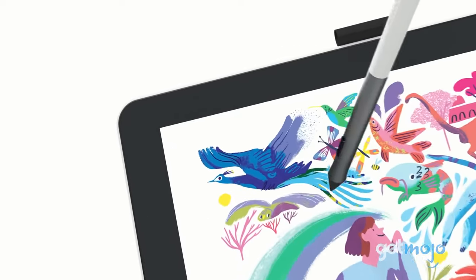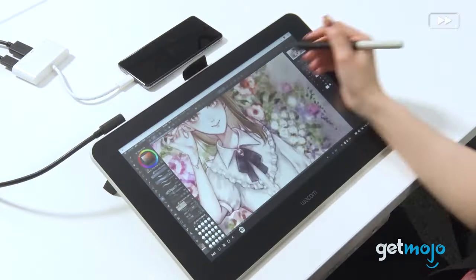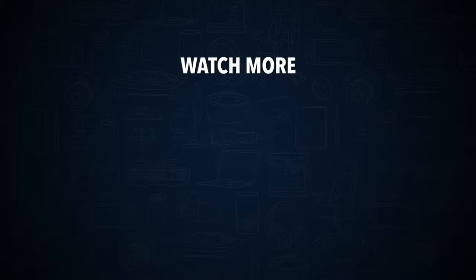So are you going to buy the Wacom One? If so, are you going to combine it with your Mac or PC to maximize your productivity? Stay tuned to Gitmojo for the most complete video product reviews. Check out this other recent clip from Gitmojo, and be sure to subscribe and ring the bell to get notified about our latest videos.